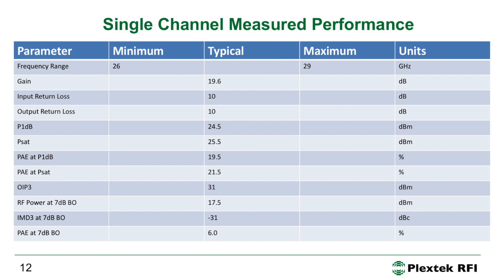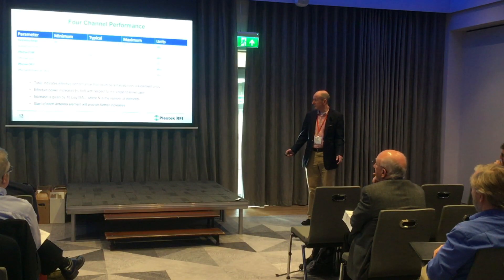The idea of having four PAs in one chip is to drive an array of four patch antennas. With four antennas you get 10·log₁₀(4) = 6 dB of combining gain, bringing effective output power to about 30.5 dBm. Taking into account the patch antenna gain of 6–7 dB, the EIRP increases further, giving a reasonable total EIRP.